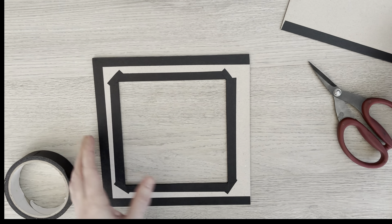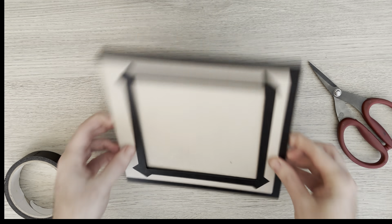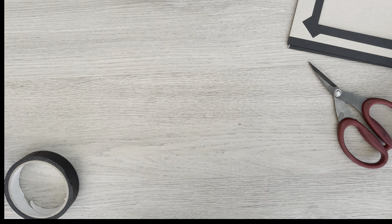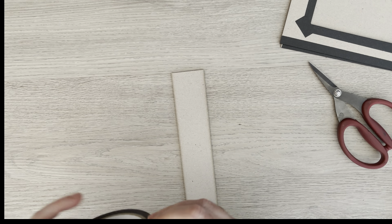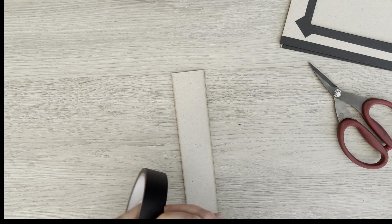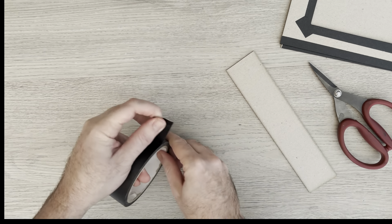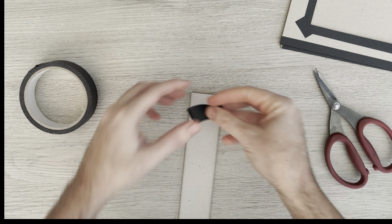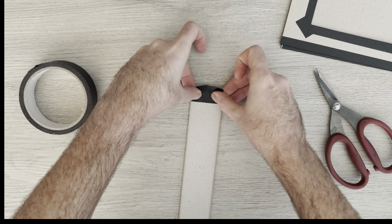So we've got our front and our back taped up. Now we need to do our spine. I'm going to take a little piece just shorter than my spine and tape the top — placing it half on and half off and then folding it over — and then repeat on the bottom.